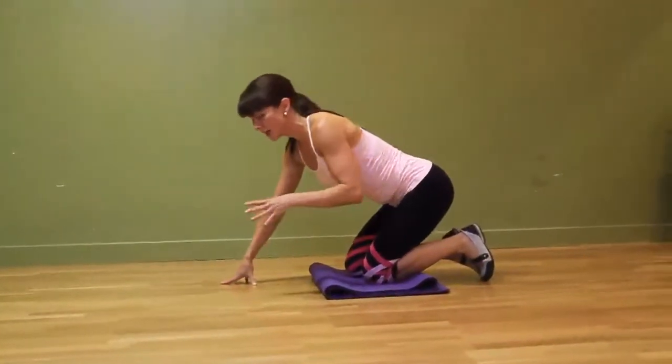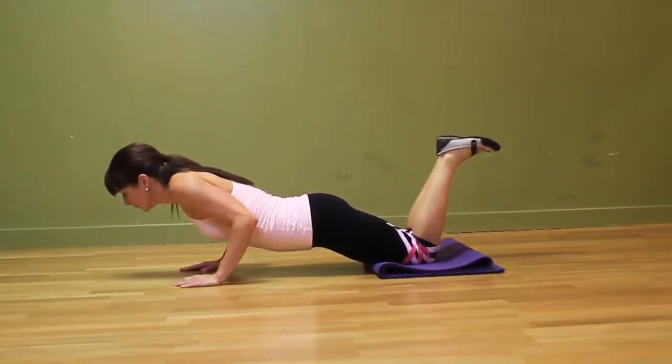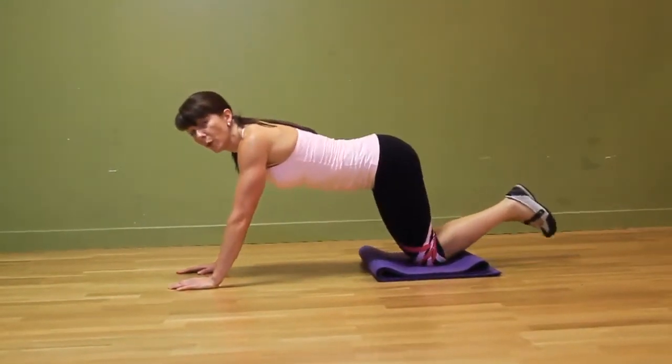That would be a beginner or intermediate variation. If you can't go all the way down, don't worry about it — go down as far as you can and then come back up. Week per week, you'll get stronger.